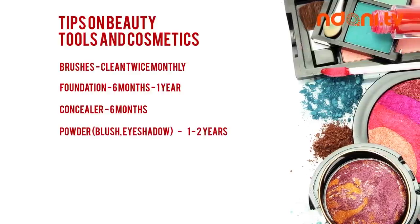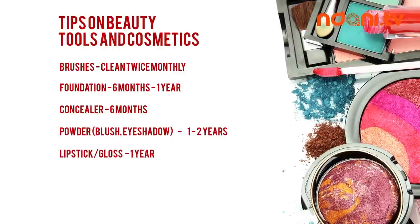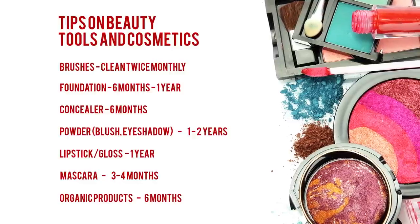or bronzers, do not exceed a year or two. Lipstick and lip glosses should not exceed a year. Mascaras should not be used longer than three to four months. And finally, organic products should not be used longer than six months.